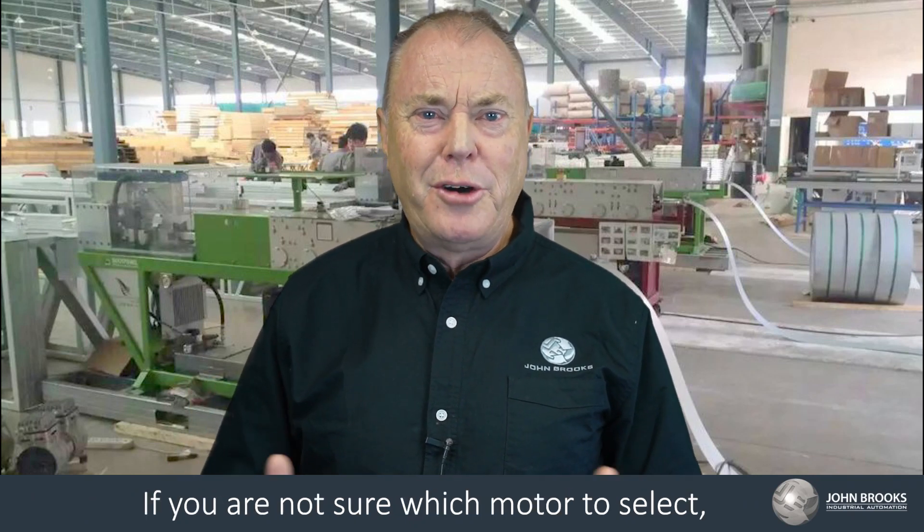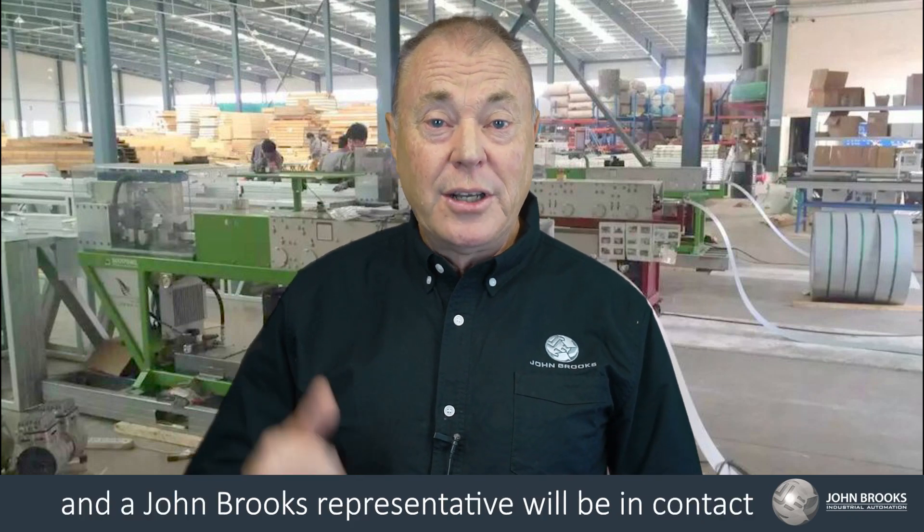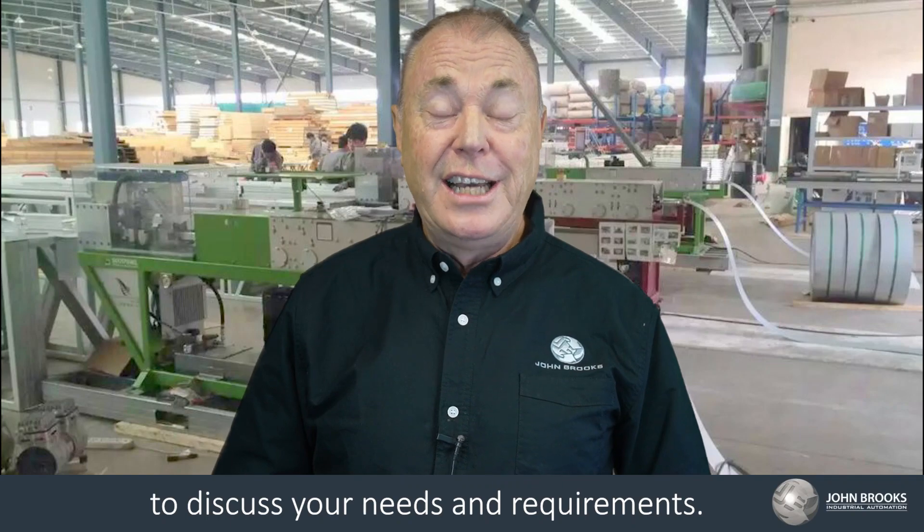If you're not sure which motor to select, contact your local branch and a John Brooks representative will be in contact to discuss your needs and requirements.